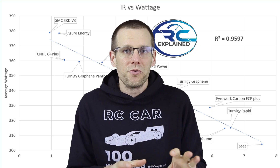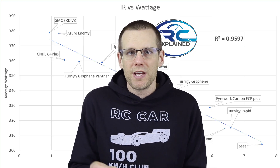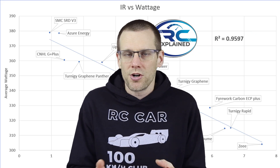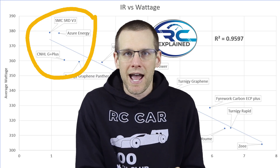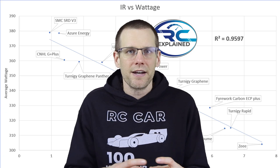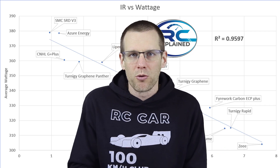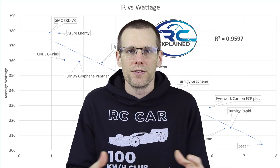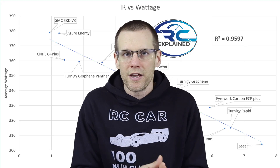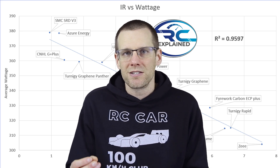Now we know which batteries perform well and which don't, and we can determine performance just from our battery charger results. This is data, not opinion — we get internal resistance measurements, look at them theoretically, then do actual performance tests loading the battery at 100-plus amps. Our nominal 105-amp load test runs at that current for the entire duration of the pack. We terminate it if the battery gets too hot, or let it run to voltage cutoff if it doesn't overheat. Batteries that make it to the end without overheating perform the best.